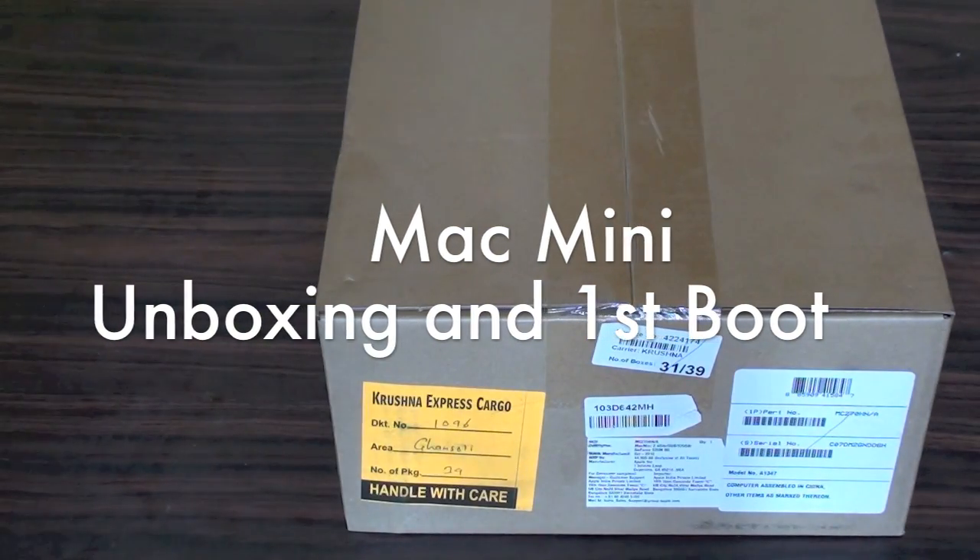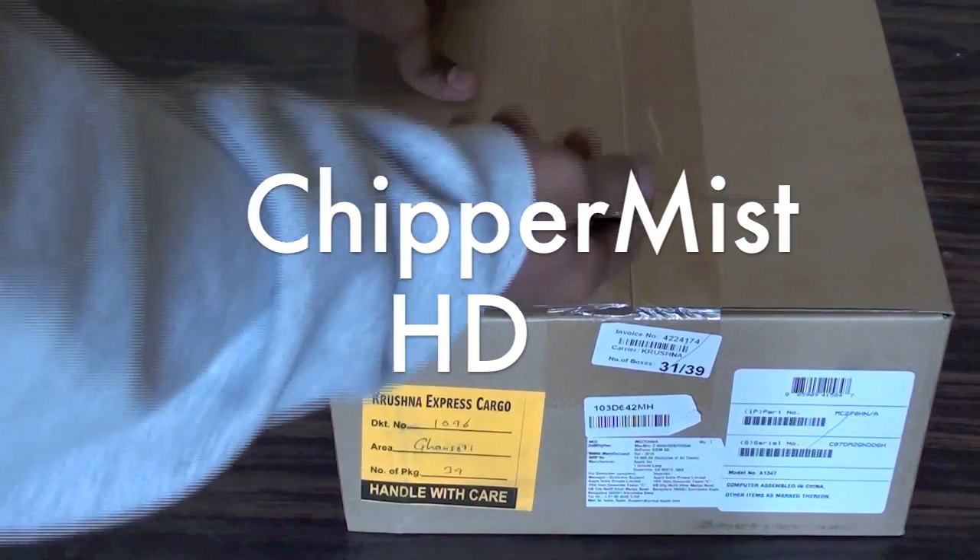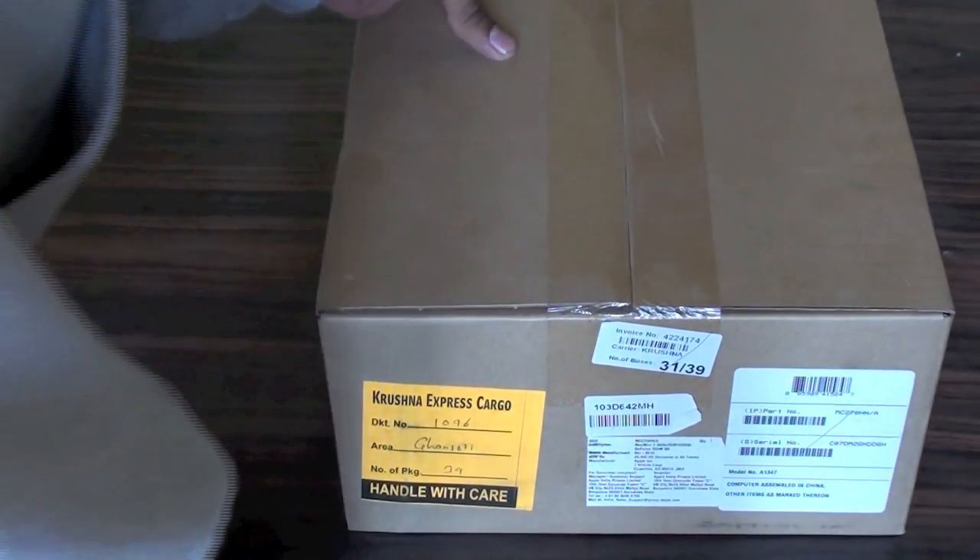Hey guys, what's up? This is Trevor Vince here and today we have a great unboxing of the new 2.4 GHz Mac Mini. So let's take a look in the box and then we'll discuss the specs.